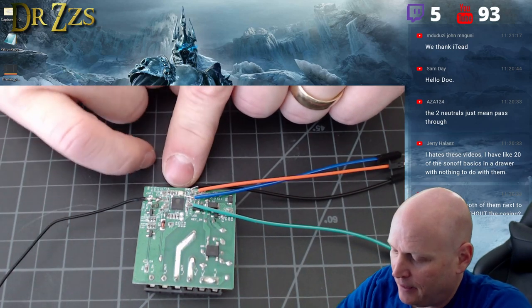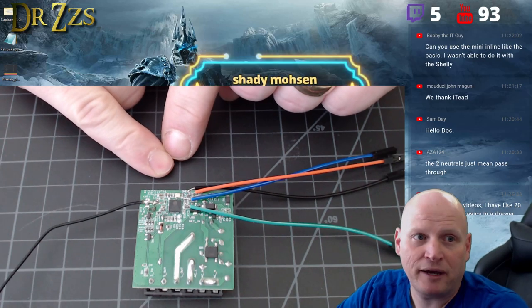I was hunting and hunting for extra GPIO pins and they just are not there.